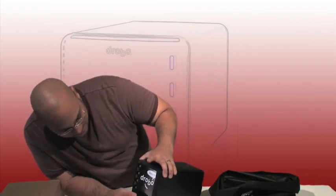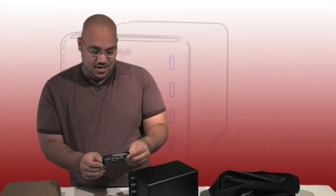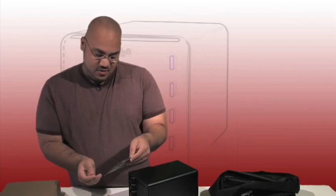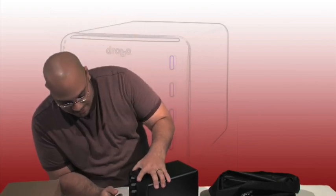Now let's take a look — 'read me.' So they really want you to understand this product before you just jump into it, because there might be a firmware upgrade or a software upgrade. They want you to register it as well. And again, this is backup, so you don't want to play around with it — you actually want your data to be secure and safe.